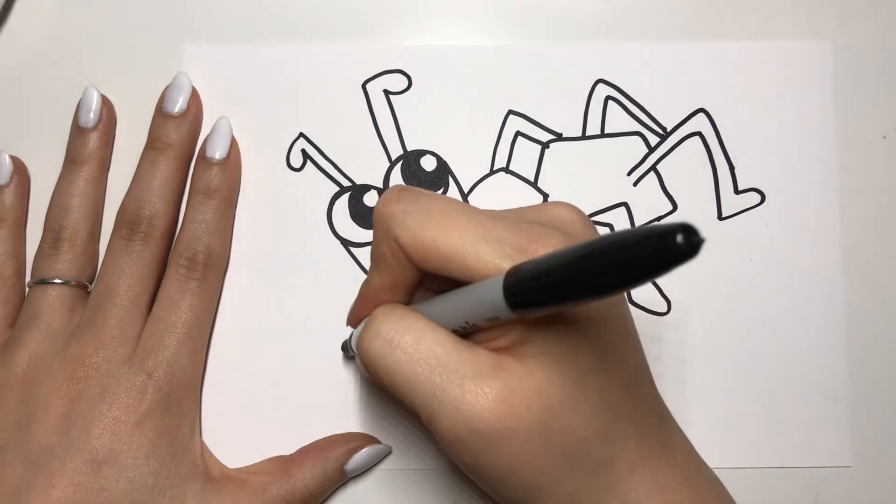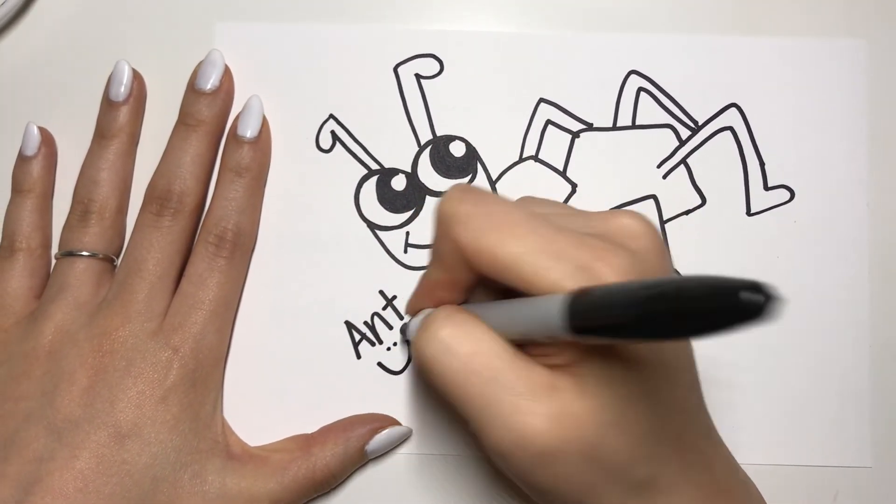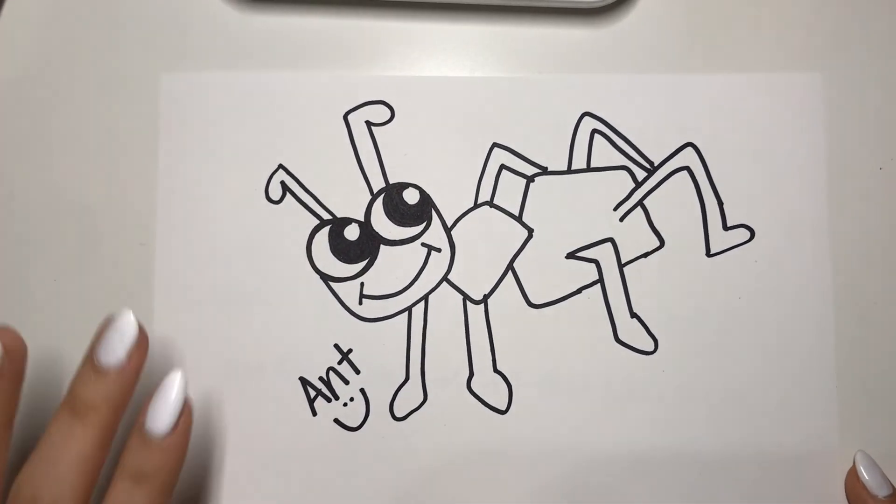Perfect! And this is how you draw the ant from our story today. Thanks for watching, friends. Have a great day!